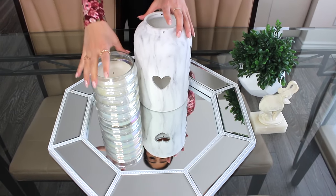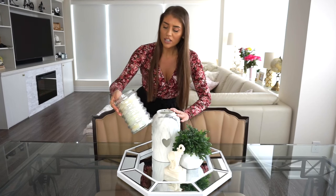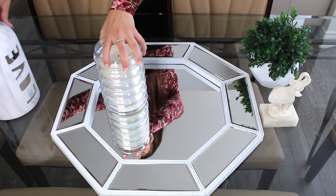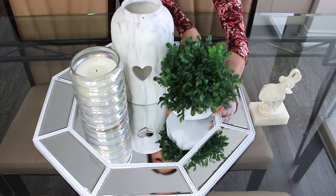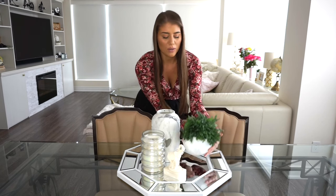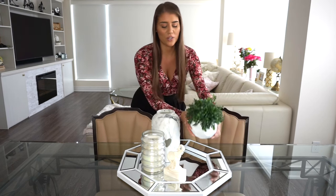For this centerpiece we also have a really pretty candle holder with a beautiful white candle inside, which we can occasionally light for extra ambiance — especially nice when you're entertaining. Instead of doing real succulents, which do require very minimal care, if you tend to kill plants easily you can get great imitations that almost look real. This one actually came as one piece — the little vase and the fake plant together — so we just popped it right in.